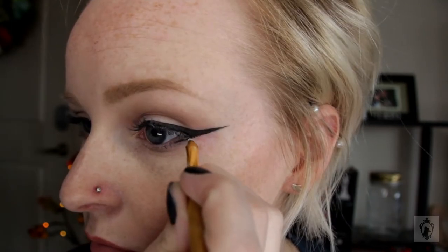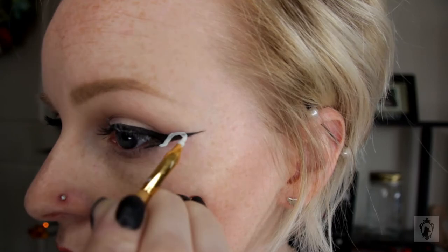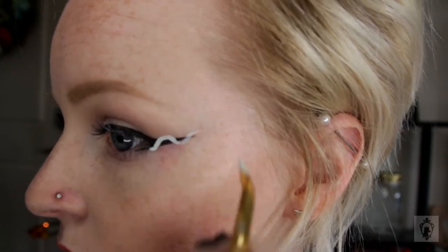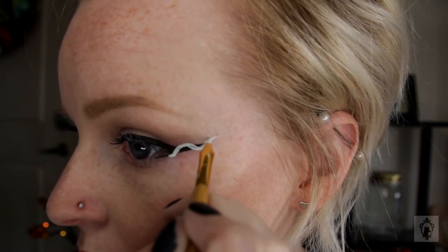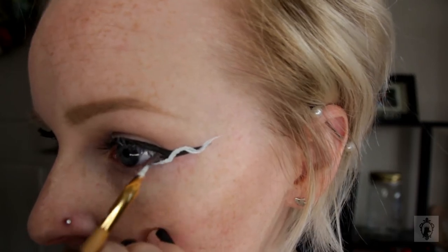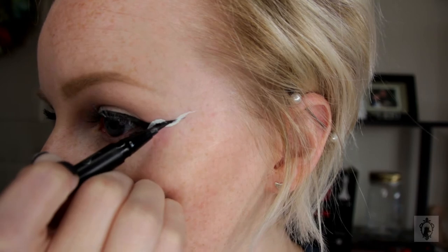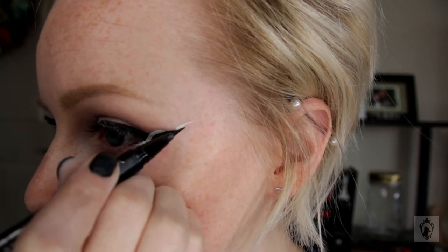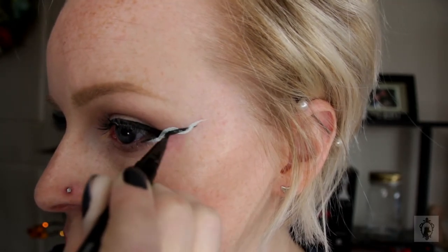Using a white water-activated paint, I'm going to create a squiggle line all the way down the liner. You could use gel liner or whatever color you want, but you just have to make sure it's pigmented enough to cover over the black. Then take your black liner and refill in any spots to make it look like the squiggle is going in front and behind your liner.